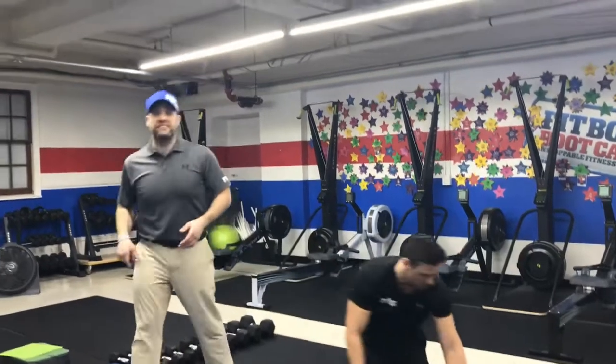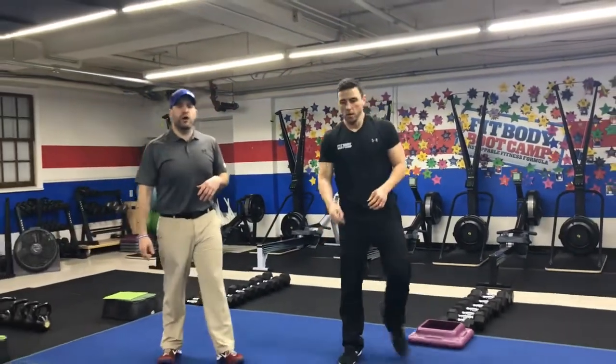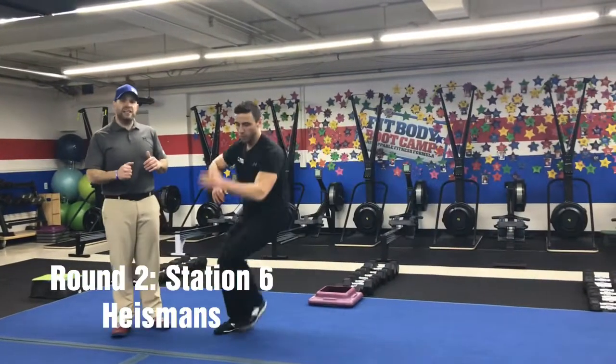We're on to our last station. We're going to come out to the strip of the blue floor and we're going to be doing our Heisman. Side step one, two, three — hold that knee up at the top.